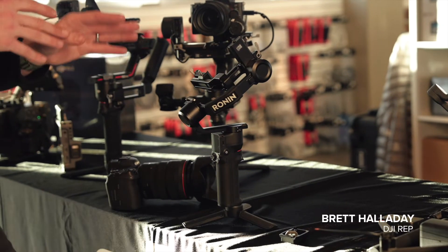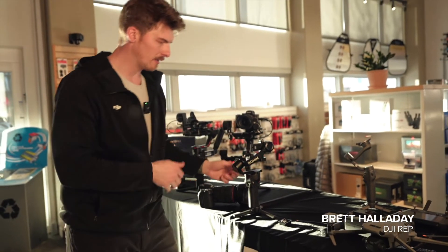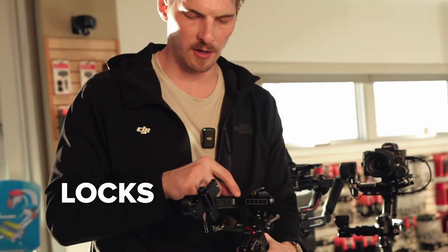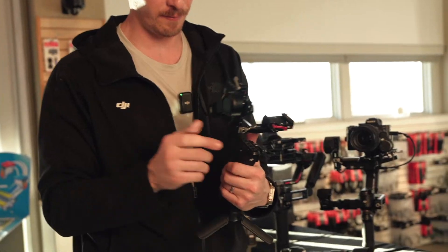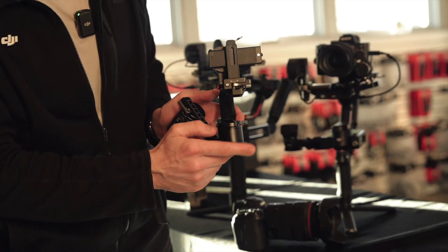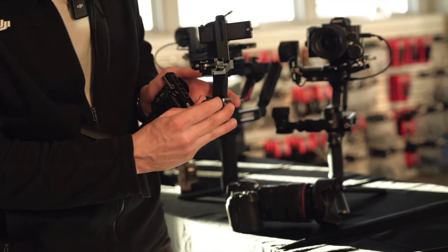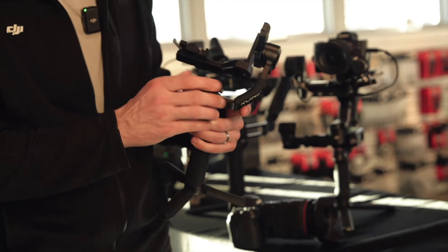The first thing to do is get these things unlocked and ready for balancing. These arms have locks on them and there are three different areas where they're locked — the top motor, this one, and then this one. We'll unlock, move it out, re-engage the lock, and it will be kind of free floating for a second until you snap it into its next position like this.